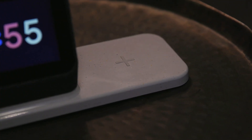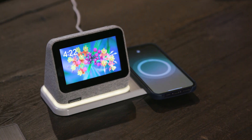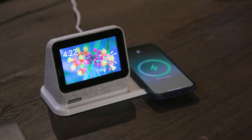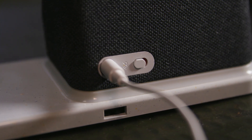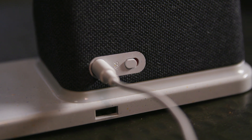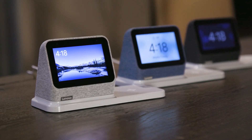Lenovo is also introducing two new colors — a blue and a charcoal — in addition to the original Heather Gray, so there are now more options to suit your decor. Just as the original version did, there will be a mute button for the microphone on the device itself, so the assistant doesn't have to be listening to you all the time if you have multiple other Google or third-party assistant devices in your environment. Plus, there's no camera on board.